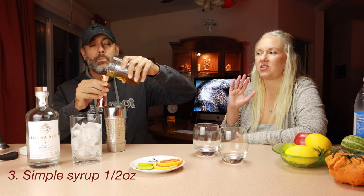We'll put the simple syrup in next, which is a half ounce for the two drinks, so a quarter ounce each. I use raw sugar — raw organic sugar — so that's why it has a natural kind of color to it, which I prefer. It's kind of cool.